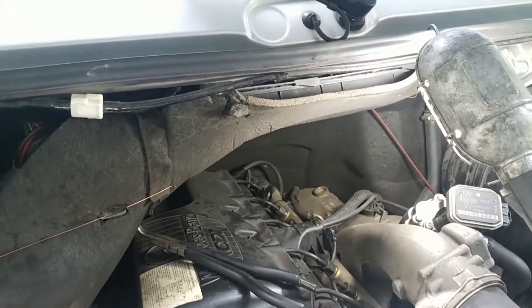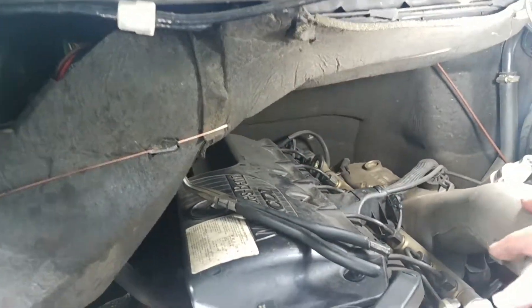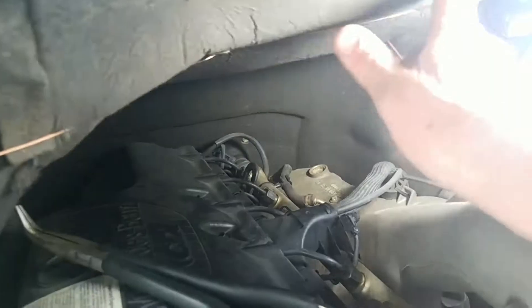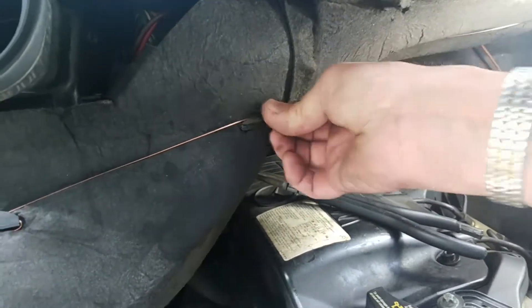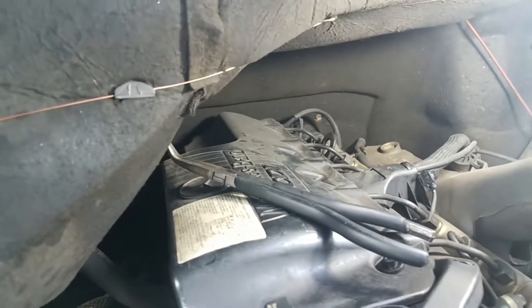The cabin filter is up underneath this insulation. There's a little box there with two clips — you slide it back and drop it out. As you can see, my cover has lived its better days and I have it wired up.